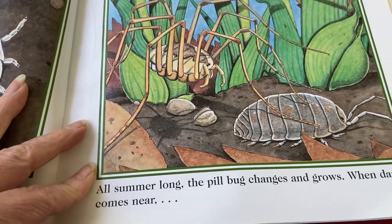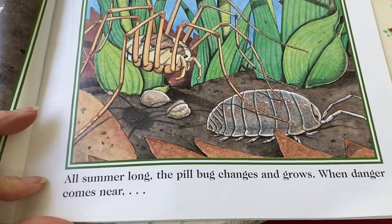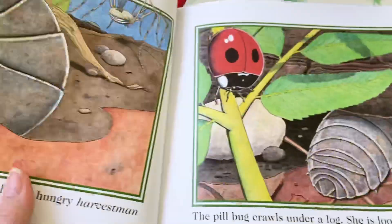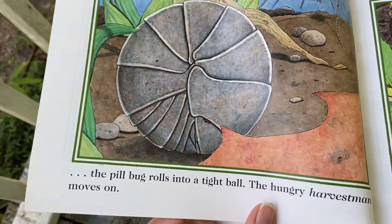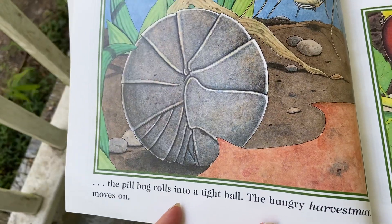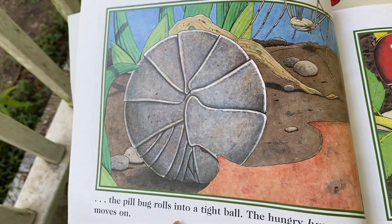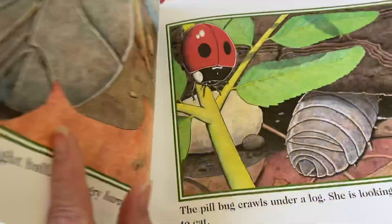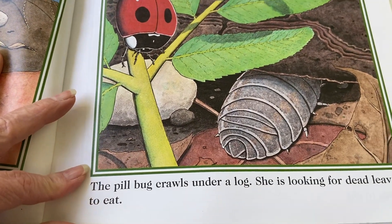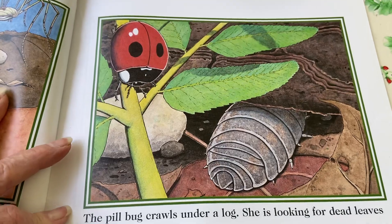Her old skin makes a healthy meal. All summer long the pill bug changes and grows, and when danger comes near, the pill bug rolls into a tight ball — and the hungry harvestman, that spider looking for it, just moves on. The pill bug crawls under a log; she's looking for dead leaves to eat.